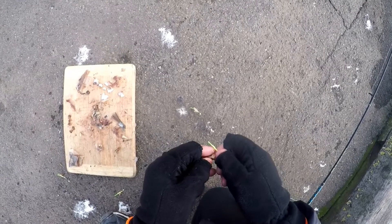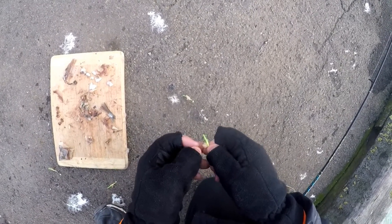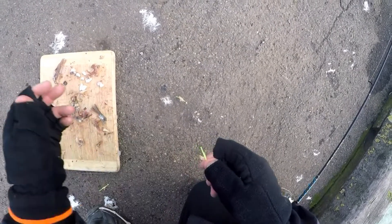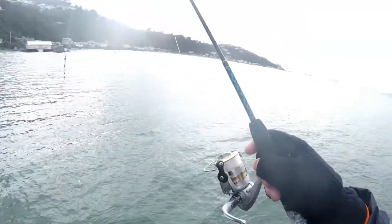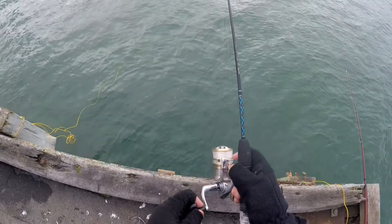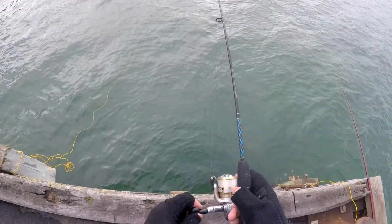So I've given up and I am putting bait on these little sabiki rigs - just tiny little pieces, like so. There we go.